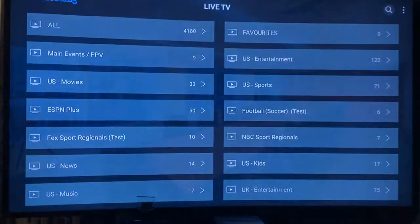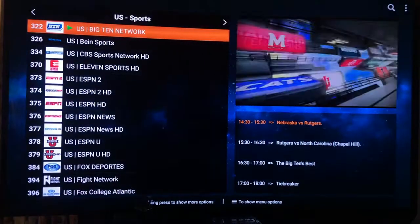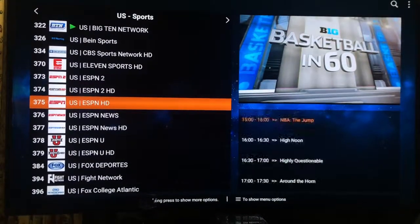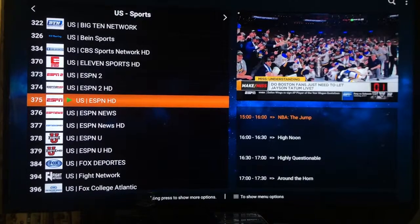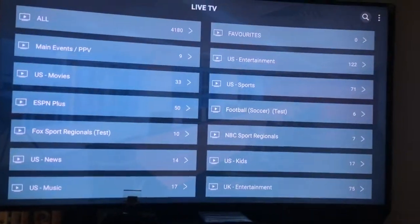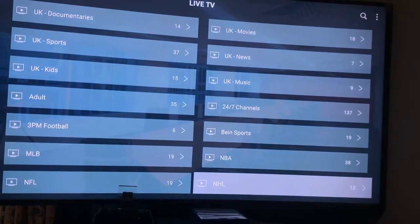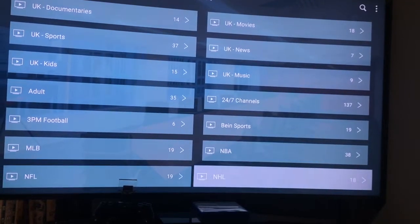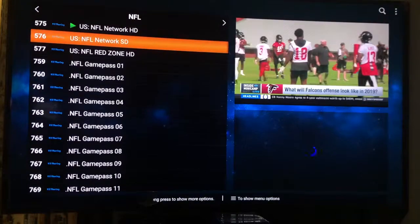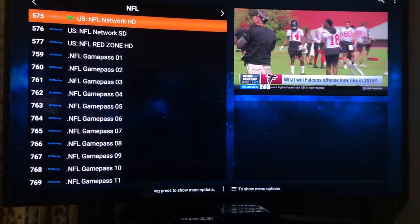Same thing with your sporting events. If you want to watch ESPN, go to Sports and here are your stations: Big Ten, ESPN, ESPN HD — there it is. This also includes the NFL and NBA package. Right now NFL is not on, but if you go on an NFL Sunday you will see all these channels. The NFL Network is on, but the game pass channels show nothing right now because there's nothing on — normally it would show you what game is on and at what time.